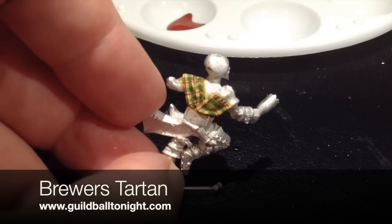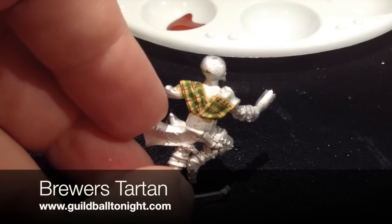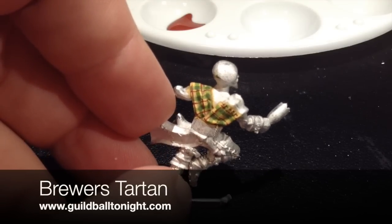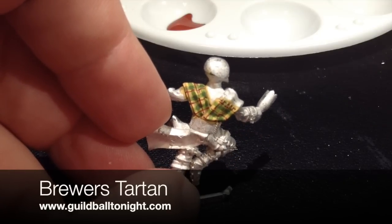Alright guys, this has been Phil from the Good Ball Tonight Podcast, and that's a Brewers Tartan tutorial video. Talk to you later.